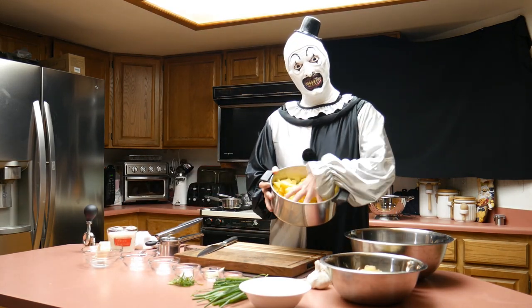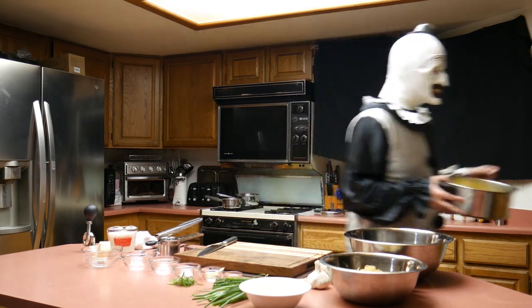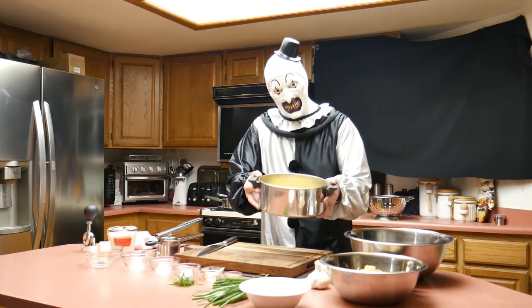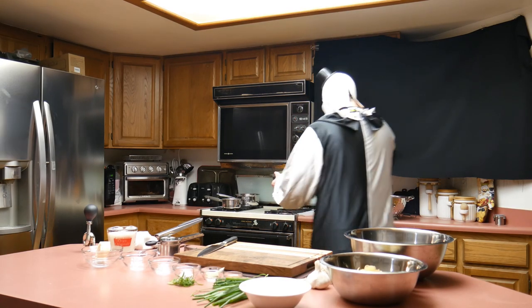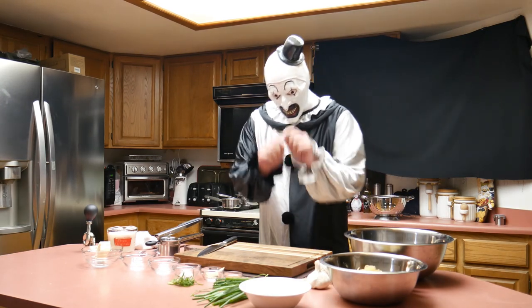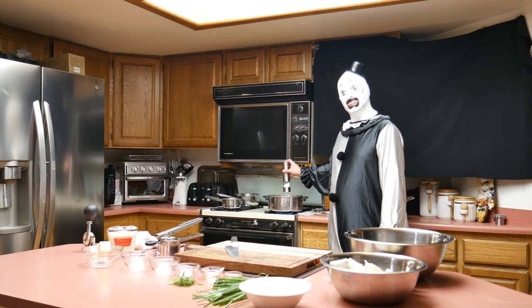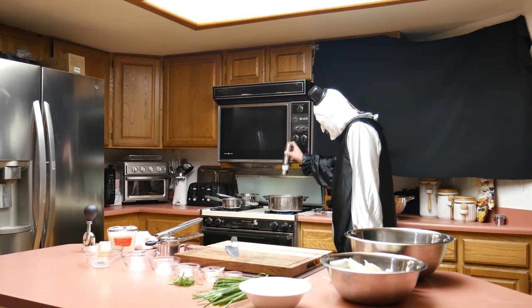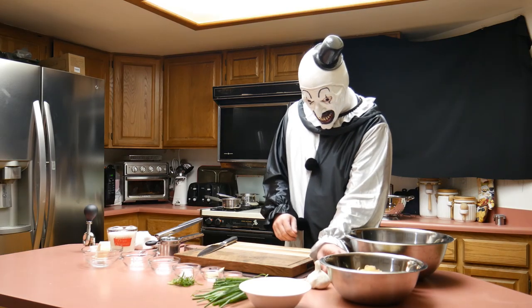Once the diced potatoes are ready, they go into a pot which he fills with cold water. It's important to start with cold water — not hot — then put that on the stove and bring it to a boil, as Art is doing just now. We don't want just water though; we want to salt the water generously. Art does seem to enjoy his salt, as you would know if you've seen the movie.